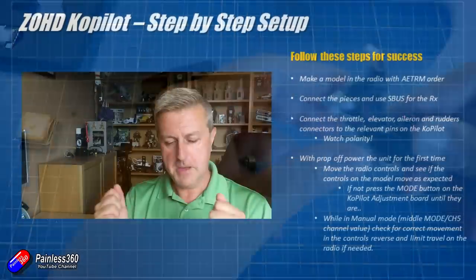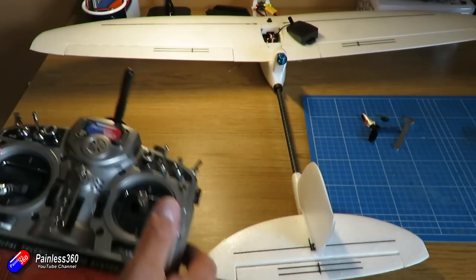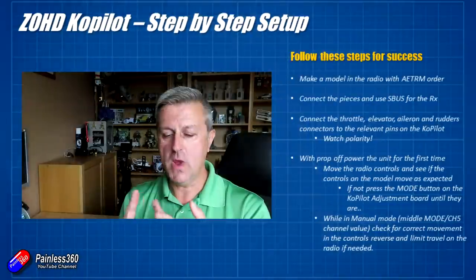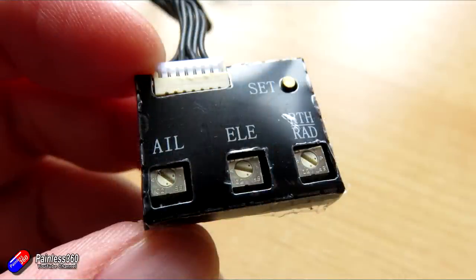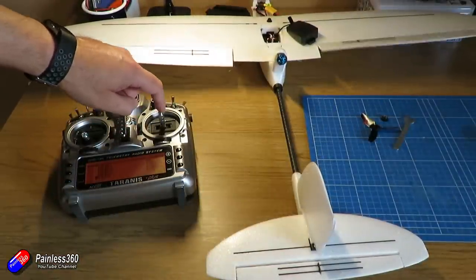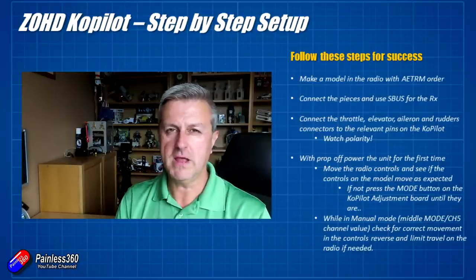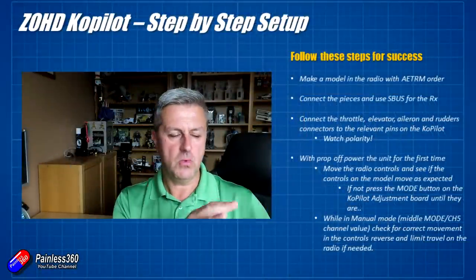For safety, make sure your prop is off, then power it up for the first time. Put the mode switch into the middle position — the middle channel position for channel 5 — and we're in manual mode. Move your elevator and aileron around and watch how all the control surfaces move on your model. There are three model types the Copilot supports: a flying wing, a V-tail, and a conventional plane. Keep pressing the set button on the adjustment board until the movement of the control surfaces looks right. Don't worry if they're moving backwards yet. Just make sure that, for example, when you move the ailerons, the elevator isn't also moving — if they are, you probably have it set for a wing. Keep pressing and it will cycle through the three types. When it looks right, stop.